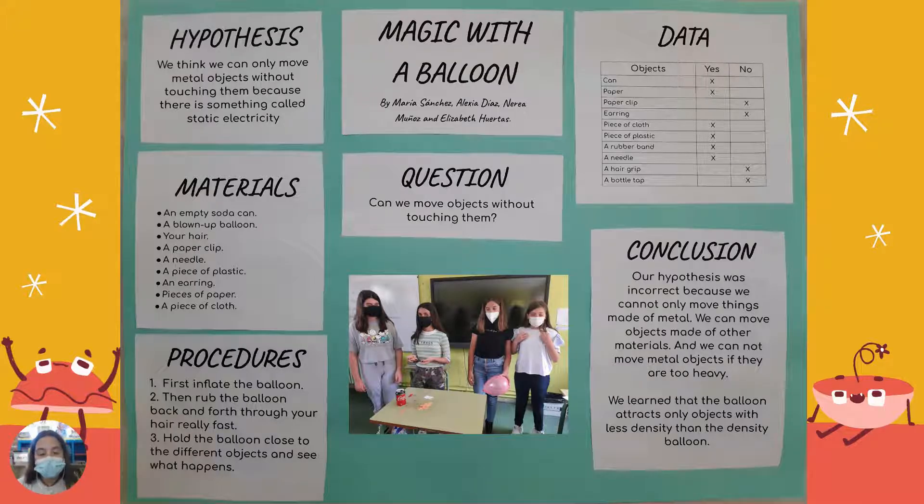Our experiment is magic with a balloon. The question is, can we move objects without touching them? Our hypothesis is, we think we can only move metal objects without touching them, because there is something called static electricity.